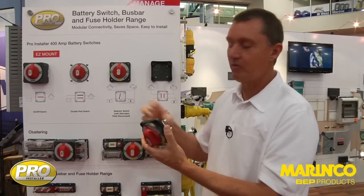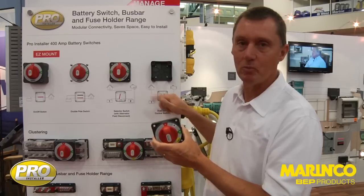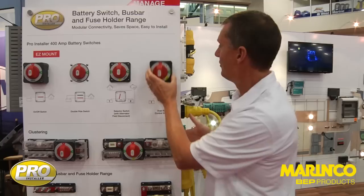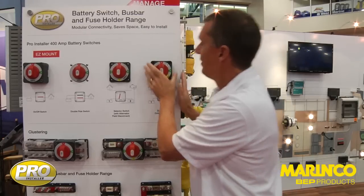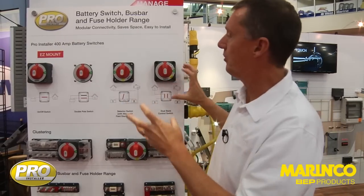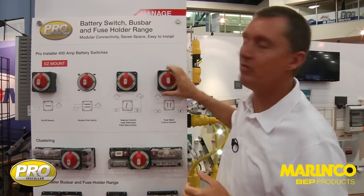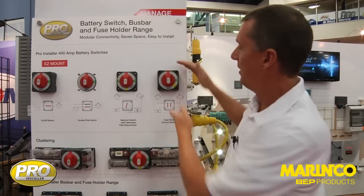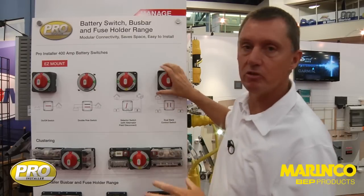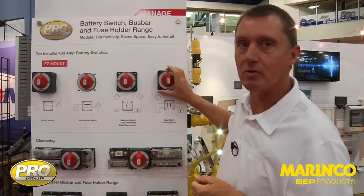The big advantage is it gives you very strong functionality with one battery switch — a lot of connections all in one place, only one switch to install, a limited number of connections but with an extreme amount of functionality. All switches, including the easy mount shown here, use common internal parts: high quality copper, a 400 amp continuous power range, and 1500 amps as a cranking power. It's an industry standard footprint, meaning you can often replace an existing battery switch and these switches will fit back into exactly the same space, making it easy as an aftermarket replacement.